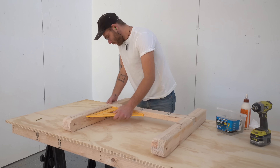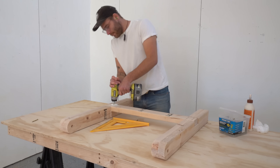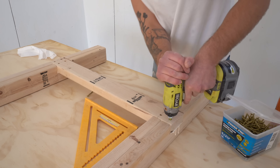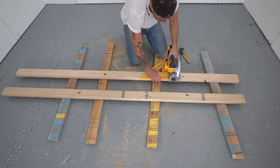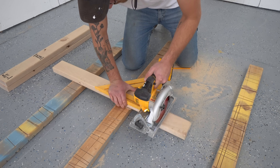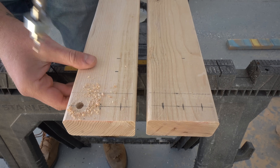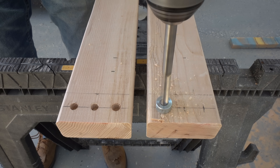I made sure everything was super square and then locked it in with more of those PowerPro 2.5-inch screws. I'll leave a link to these along with everything else I used and free plans down in the description. Now that our legs are complete, we can start moving our attention to creating the top of this workbench. I cut my two long pieces to 71 inches and then three shorter pieces at 30 inches. On the ends of each of my long boards, I used my pocket hole drill bit to create pilot holes and a recess for where I want each of my screws to go.